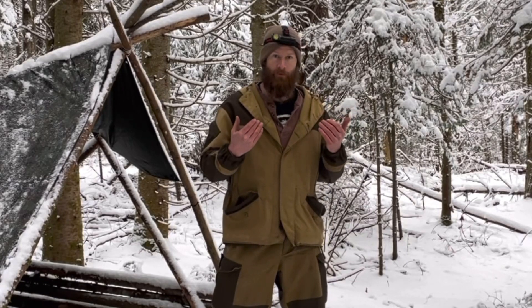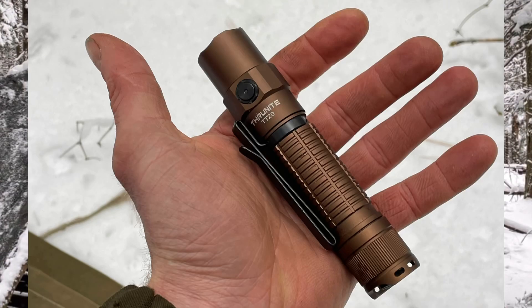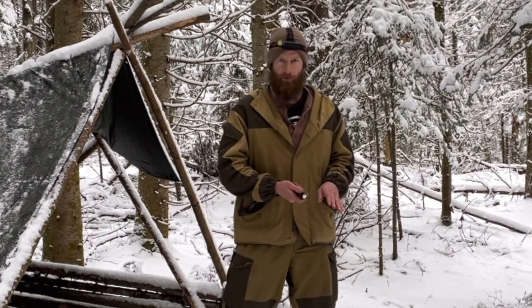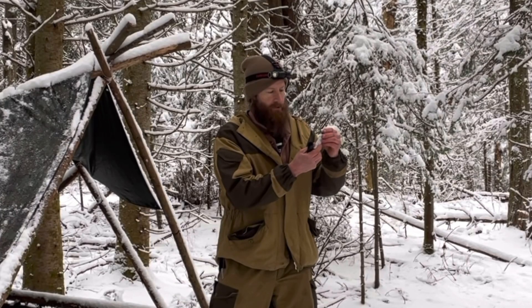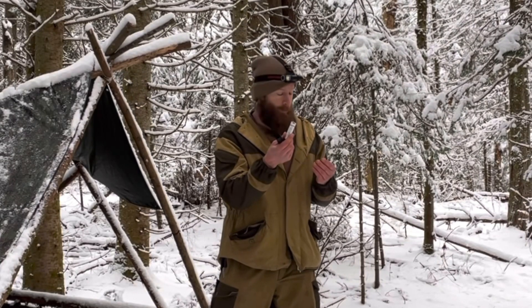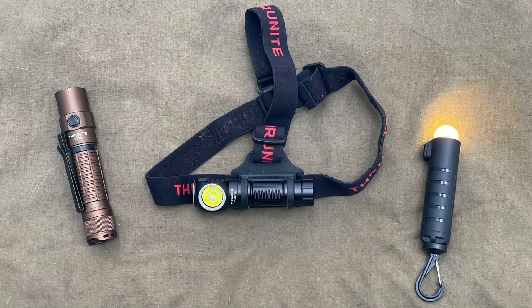This is my third light I've gotten from Thrunite and they're all fantastic. I started out with the TT20 tactical flashlight — a tremendous light, rechargeable, incredibly bright, and energy efficient enough to last for days. It's been in my pack since I got it. I also have the TS2 lantern — it's super simple, just a battery inside a plastic housing with the light clipping into the side. The battery is rechargeable, and you can also use it as a power bank to charge other electronics.